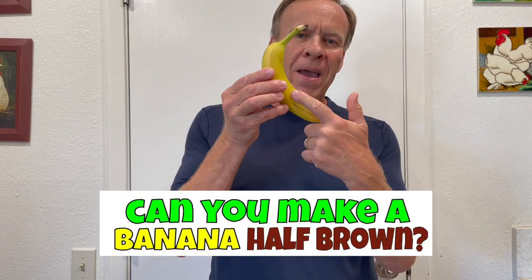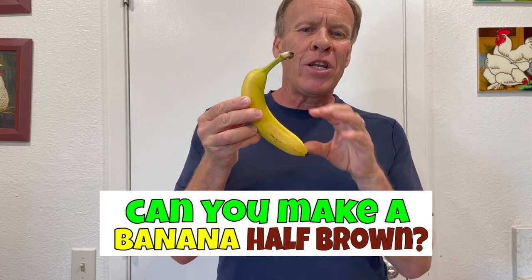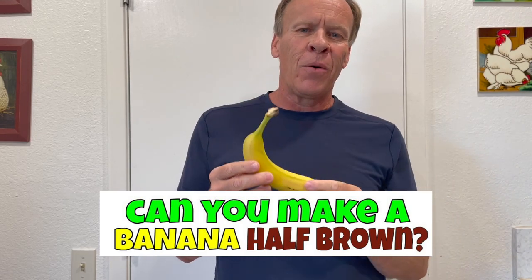Welcome back to Kids Fun Science. Today's experiment is: can you make a banana half brown? So halfway down, can you make that brown and the rest yellow? We know bananas are unripe when they're green, they're ripe when they're yellow, and they're starting to spoil when they turn brown.